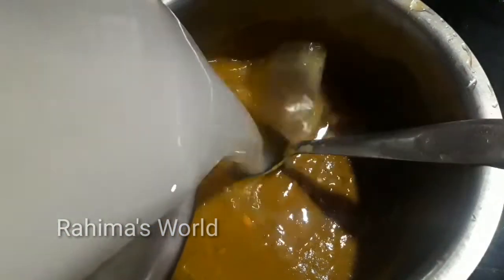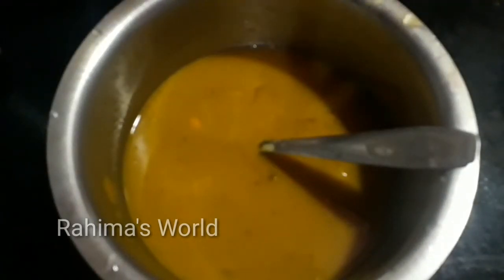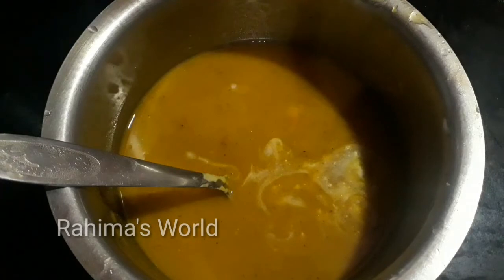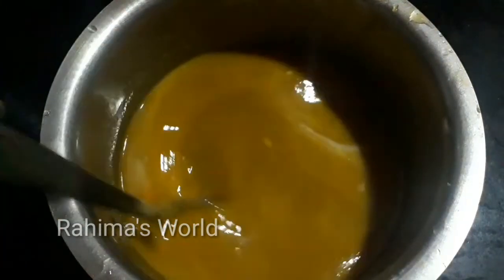It is a sharkar. It is a melted sharkar. It is 2 teaspoons of sharkar. It is a pinna. It is 1 teaspoon of sharkar. It has a smell of the sharkar. It is a small piece of sharkar. We are going to cut the sharkar.